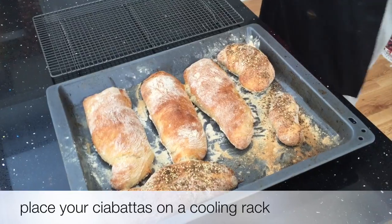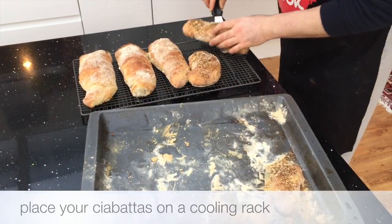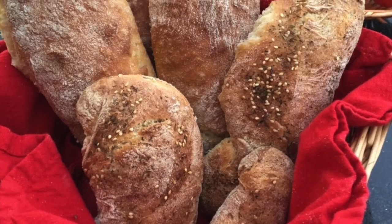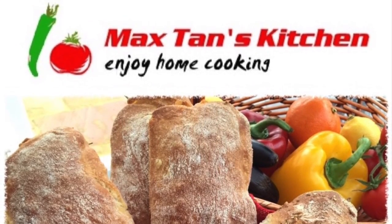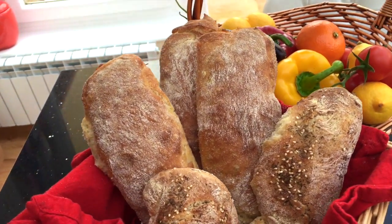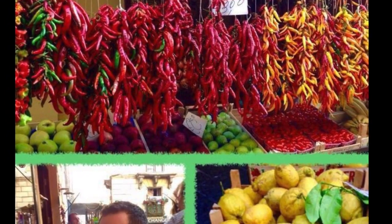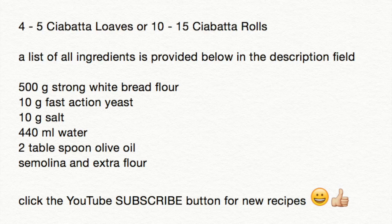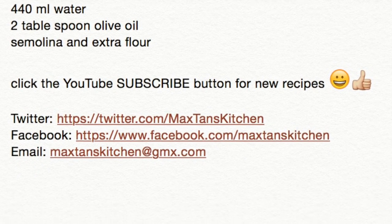Place your ciabattas on a cooling rack. And here are my home baked ciabattas. Don't forget to subscribe for more recipes.